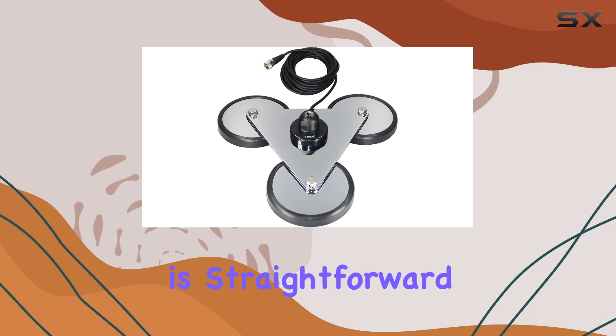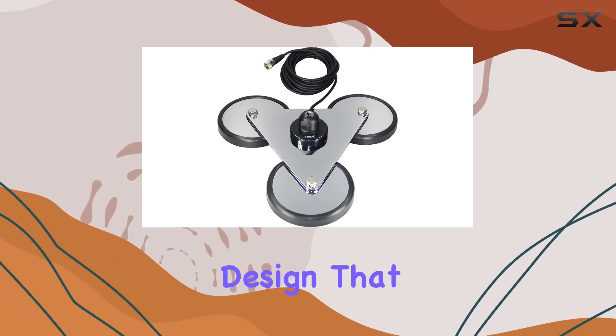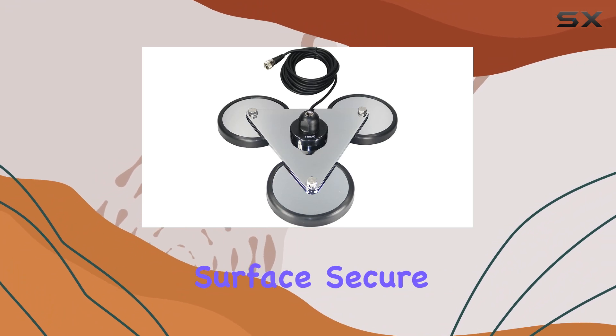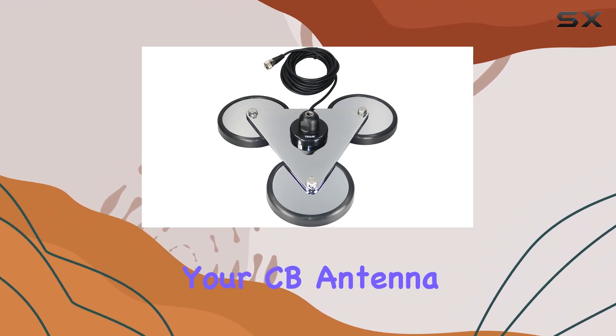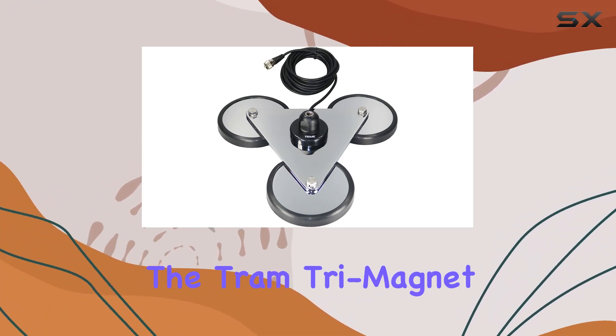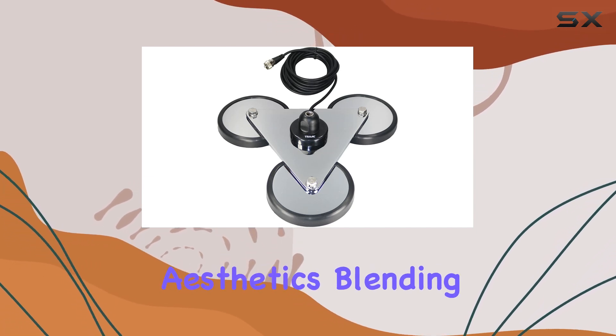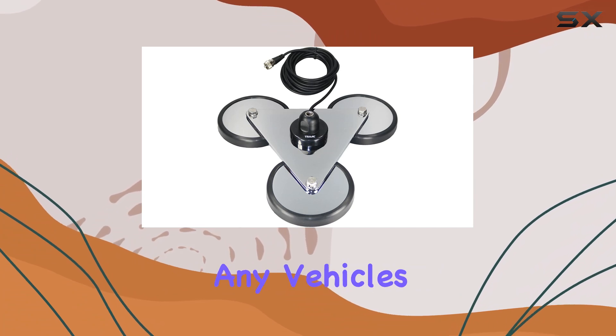Installation is straightforward, thanks to the user-friendly design that requires minimal tools. Simply place it on a metallic surface, secure it with a magnet, and connect your CB antenna. The Tram Trimagnet CB Antenna Mount not only delivers on performance, but also on aesthetics, blending seamlessly with any vehicle's exterior.